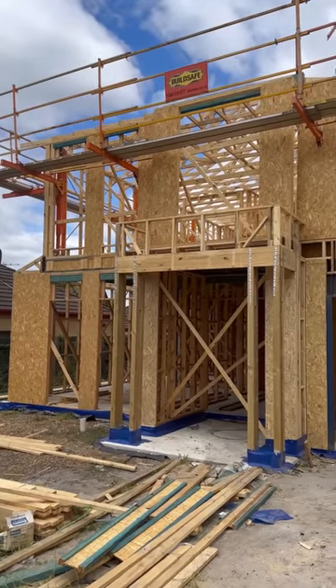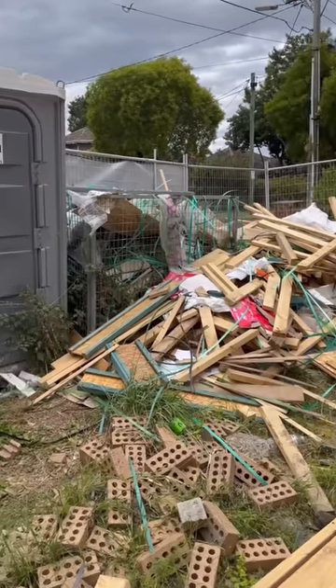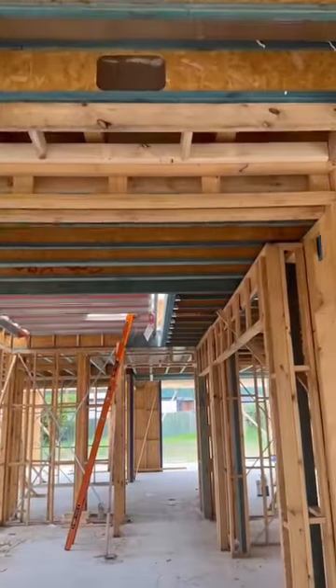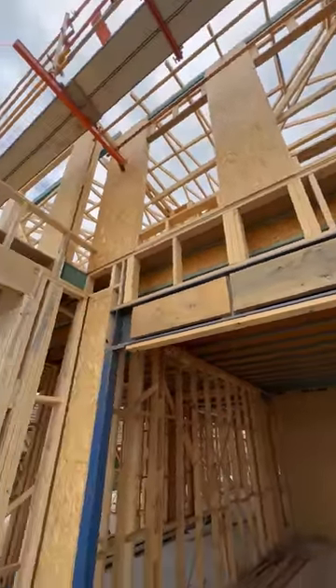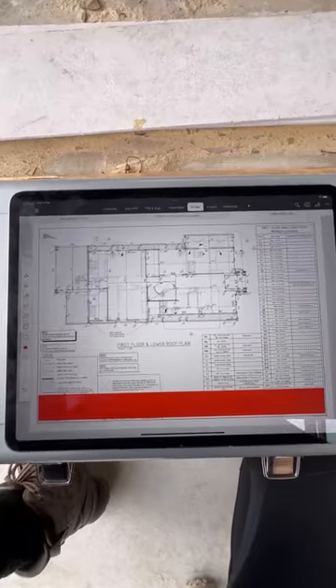This is a double story home and it's a fairly large home. Don't mind the mess — this is very common. Grab yourself a coffee or your favorite drink, this is going to be one hell of a ride. Let's go.